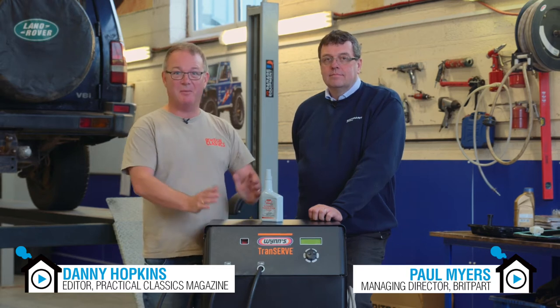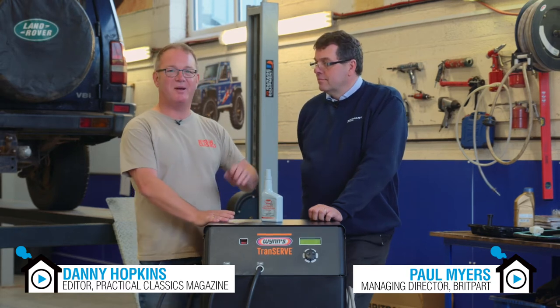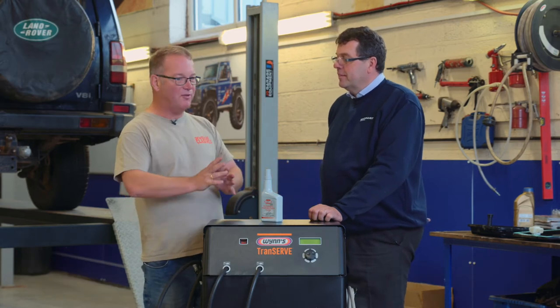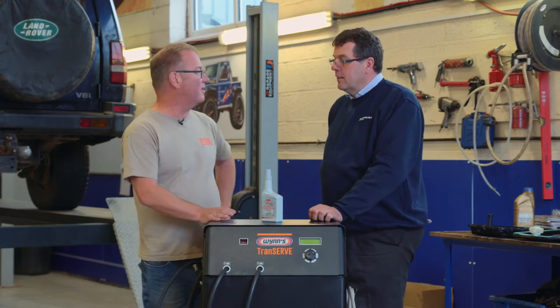Hello and welcome to the Britpart workshop. My name is Danny Hopkins and I'm here in Shropshire with Paul Myers, who's Britpart's MD. You don't just sell parts here, do you? You also offer expertise and guidance, that sort of thing.